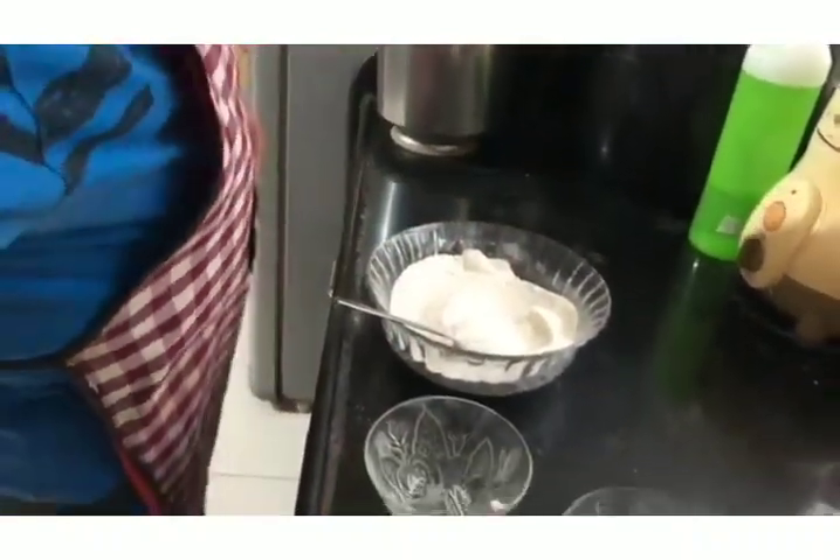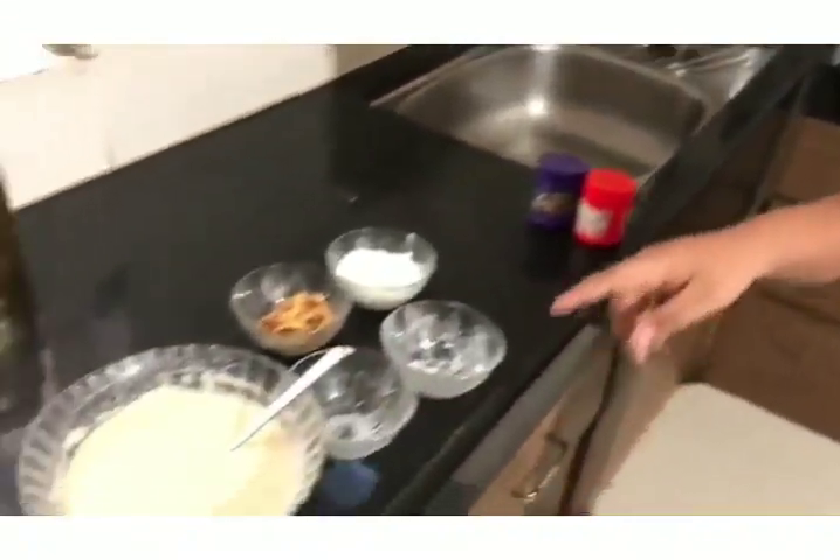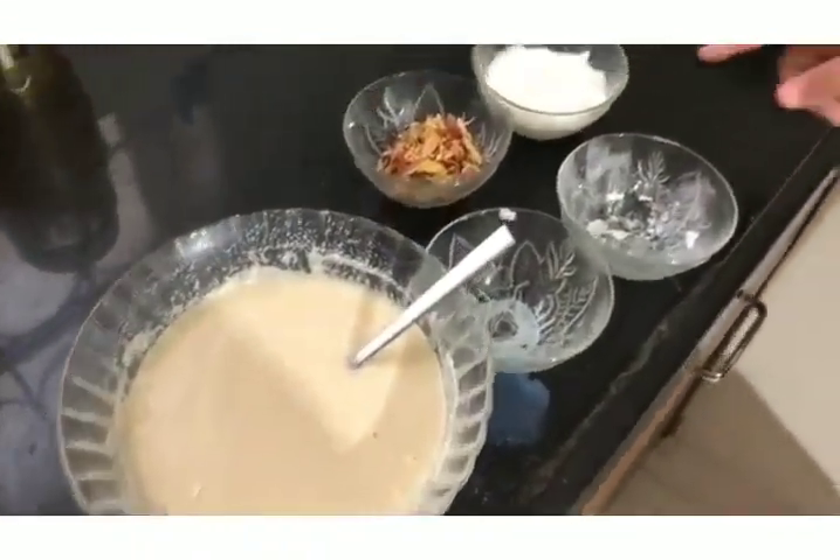Now we will put milk. Now the batter of the cake is ready. Now we are going to let it rest. After that we will be putting curd then almonds. Now our batter is thick.